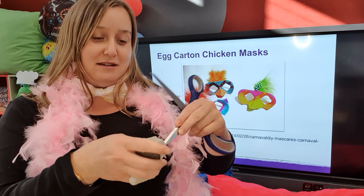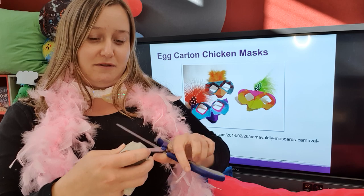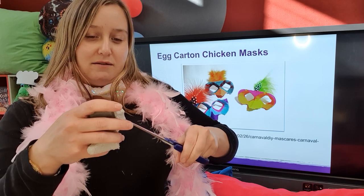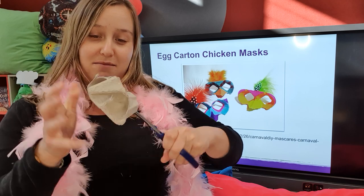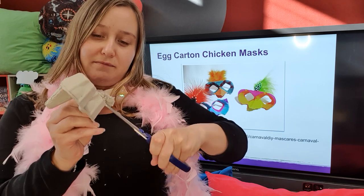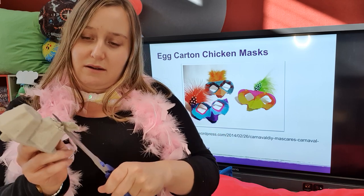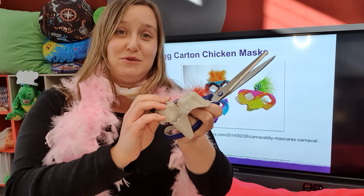The next part is making holes so that you can actually see. This is where you've got to be really, really careful not to poke yourself. I want a nice big eye hole so that we can see through our mask. I'd recommend a smaller pair of scissors than the ones I've got.